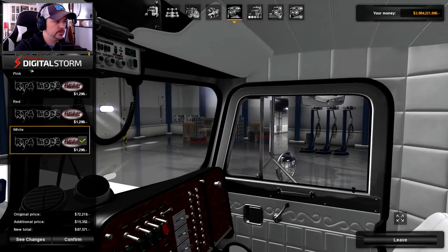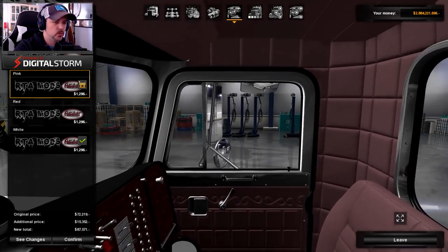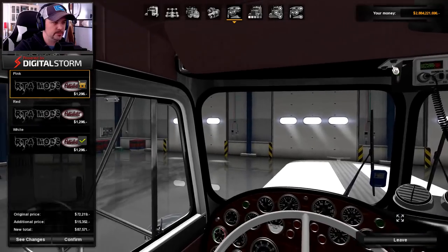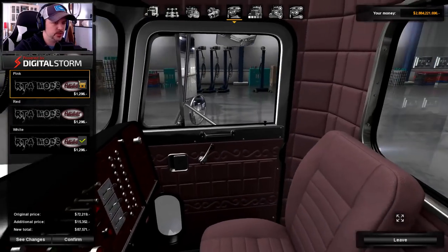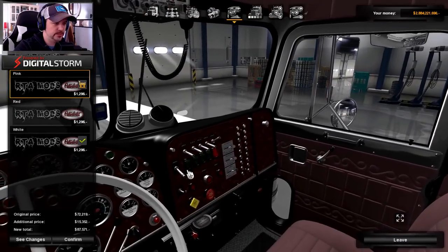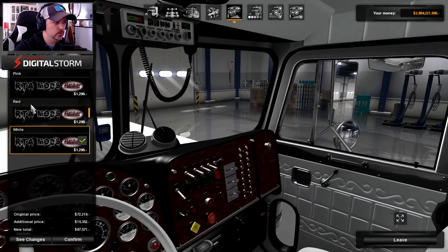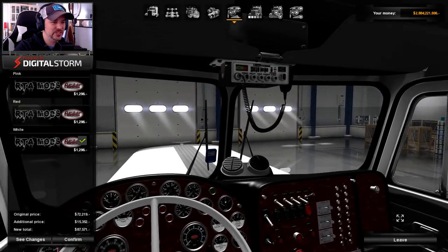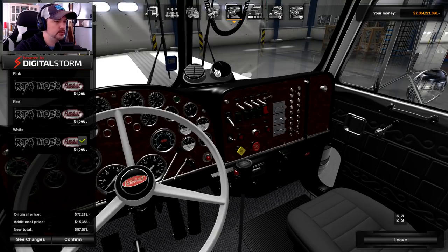For interior colors we've got black, pink, and red. The pink is kind of like the old coral seashell look — Freightliner used to do a lot of pink ones back in the late 70s and early 80s, so if you're going for that classic look, there you go. White's too clean, red's too bold — let's just go black. It hides a little bit more dirt.